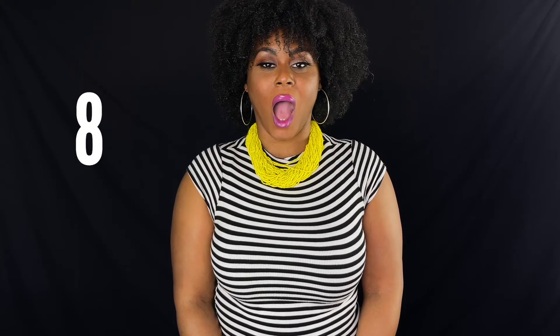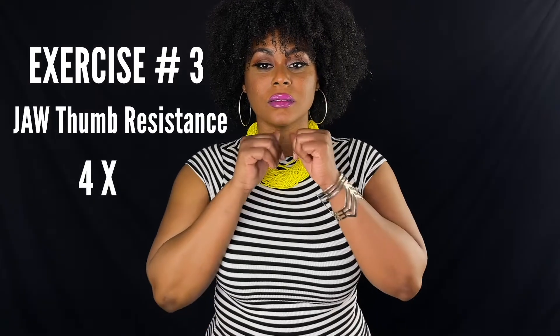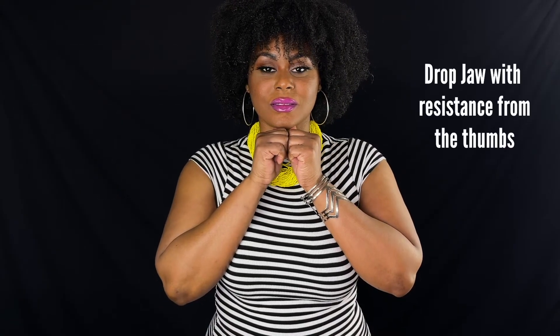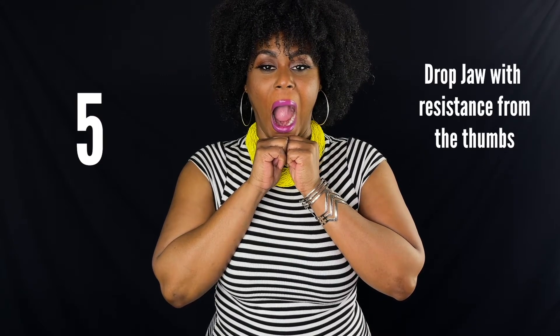Thumb resistance: slowly drop the jaw with resistance, pushing up on the thumb. Repeat four times in a row.